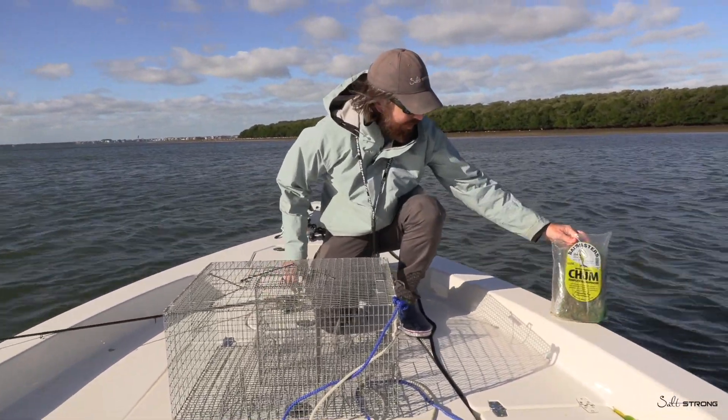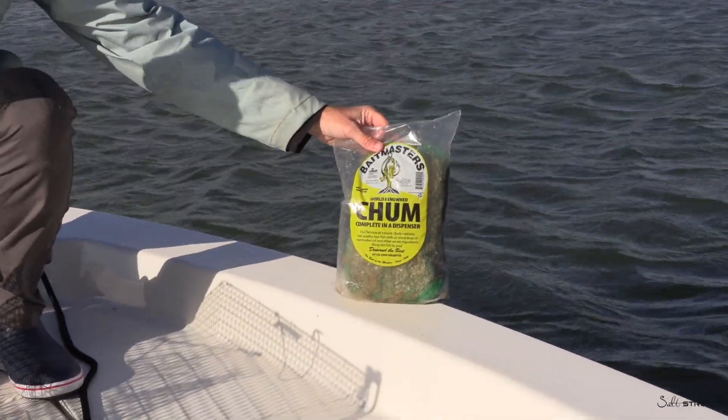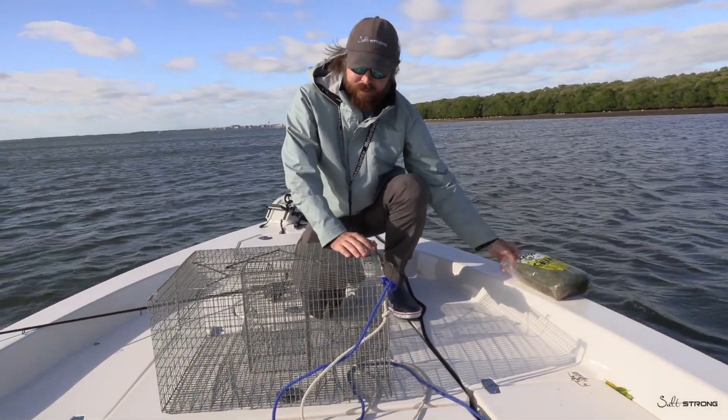As far as chum, we're going to be using this stuff right here. This works great. Pinfish are not very picky, so any kind of cut up bait fish or chum of any kind should work really, really good. You can even put cans of cat food in there, and that gets the job done.